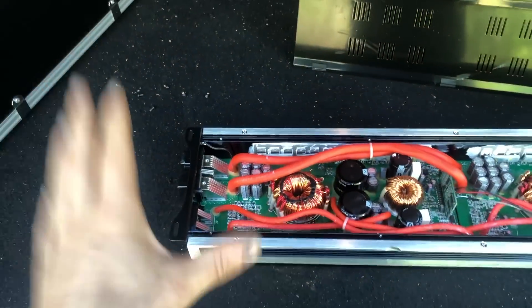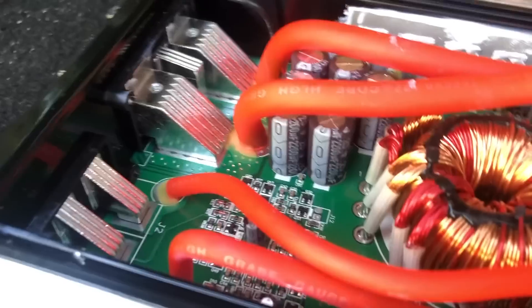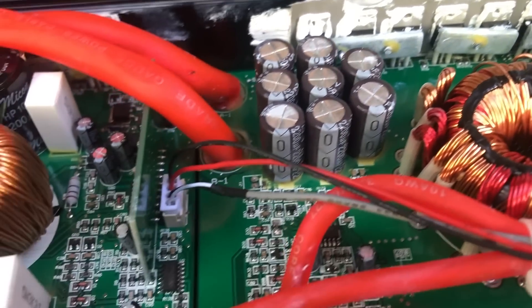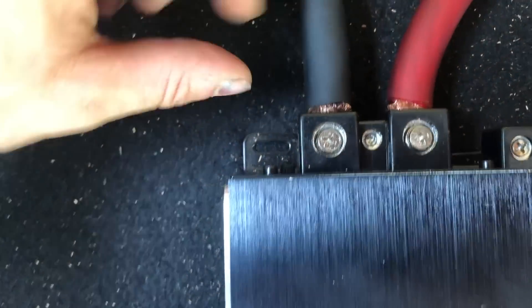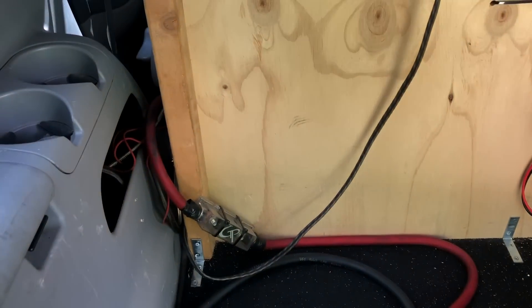Let's pop this backplate off and just kind of see what we're working with. Here are the guts. I'm going to be completely honest — I do not really know anything about the internals of amps, but I'm sure some of y'all watching this probably do, so just going to give y'all a little show of what we've got in here. Let me know in the comments what you think of these guts. I have some Sky High zero-gauge here and it did fit in there. I did have to trim the wire down so it would be as small as possible, but the whole thing did fit, so I think we can get this guy hooked up.